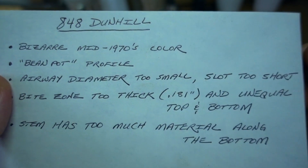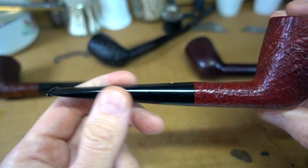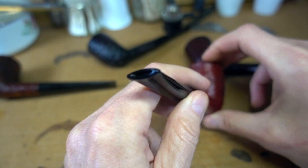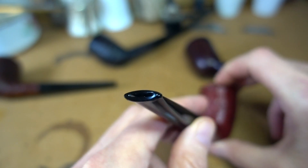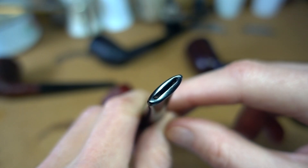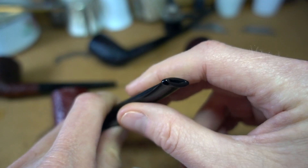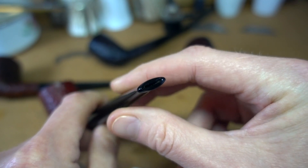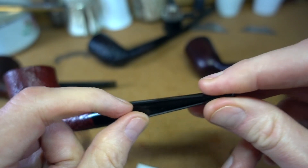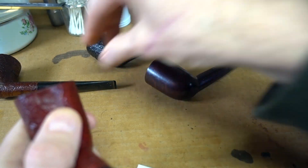Number three, the airway diameter on this thing is a Group 3 size, which makes no sense at all. That's no big deal — we just take the proper drill bits and enlarge the airway size. Also, the slot on this is one-sixteenth of an inch high, which is ludicrously small — that's like a Group 2 or Group 3, maybe. Why that ended up on a pipe that's seven inches long and 80 grams I don't know, but you have trouble getting a standard pipe cleaner through it. So: make the slot taller, make the airway larger — exactly the same size as the other three good examples we have here.